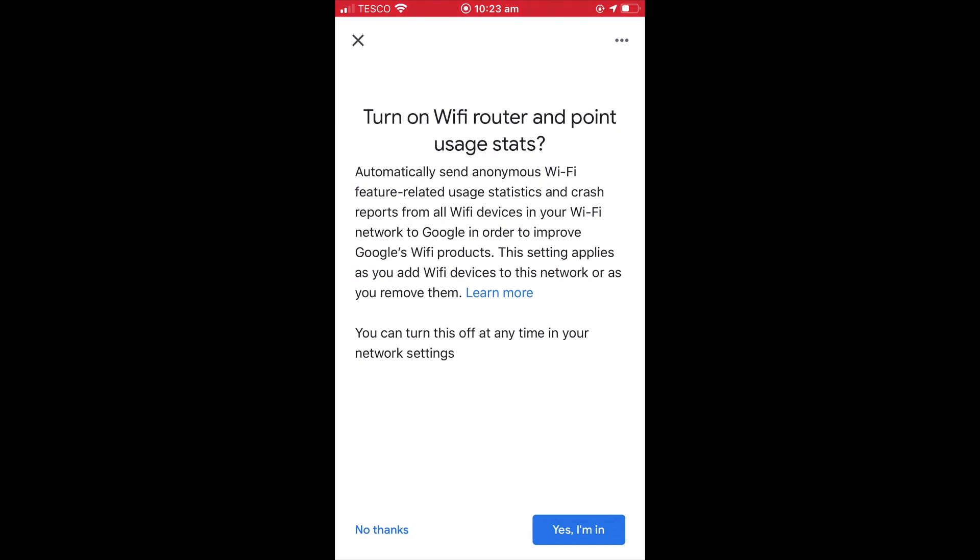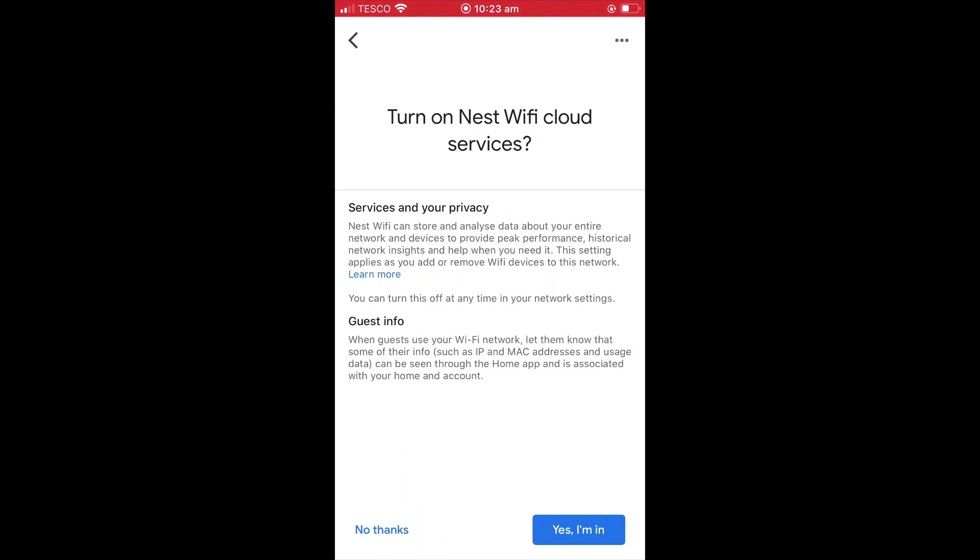We are now prompted to turn on Wi-Fi router and point usage stats. However, for this option, we decided to select No Thanks. When prompted to turn on Nest Wi-Fi cloud services, we also decided to select No Thanks.